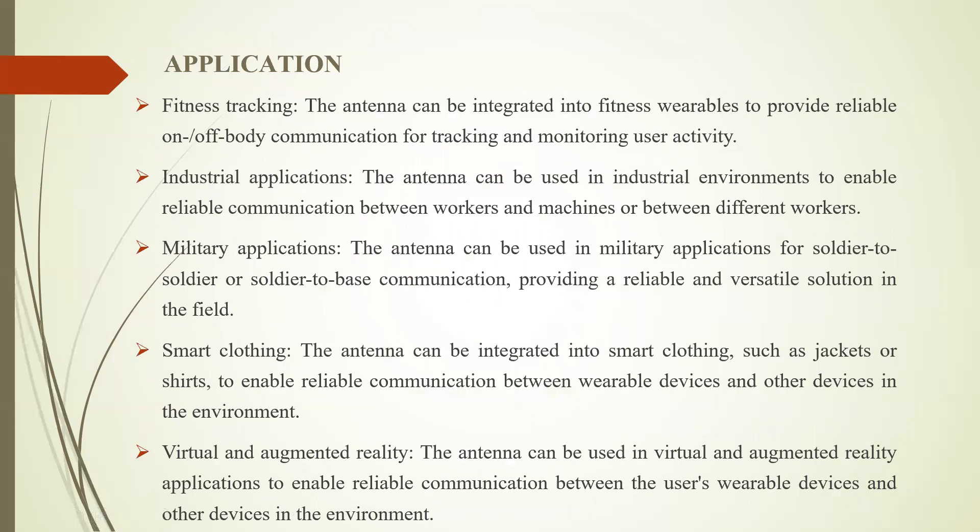Coming to the applications. The first application is fitness tracking: the antenna can be integrated into fitness wearables to provide reliable on or off-body communication for tracking and monitoring user activity. Second, industrial applications: the antenna can be used in industrial environments to enable reliable communication between workers and machines or between different workers. Third, military applications: it can be used for soldier-to-soldier or soldier-to-base communication, providing a reliable and versatile solution in the field. Fourth, smart clothing: the antenna can be integrated into jackets or shirts to enable reliable communication between wearable devices and other devices in the environment.